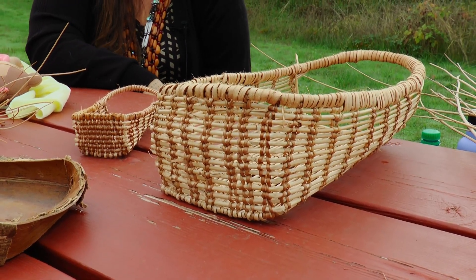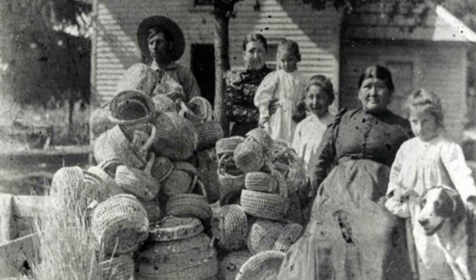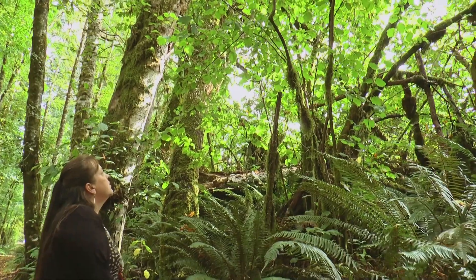I do traditional basket weaving like my family did generations back. I use traditional plants, so I go out and gather them. You can't buy them in the store.